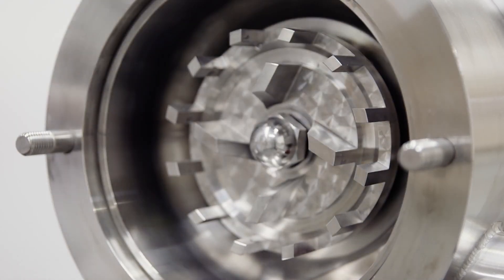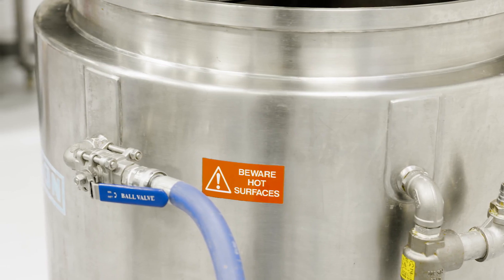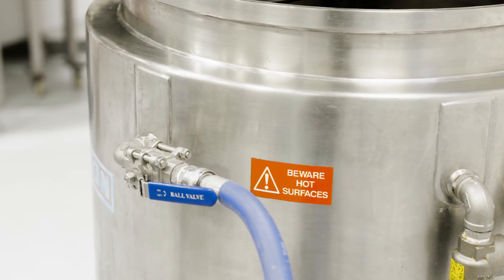The consistency can be determined by the type of workhead used in the inline mixer. The pilot disintegrator can also be supplied with a jacketed vessel to control temperature if required.